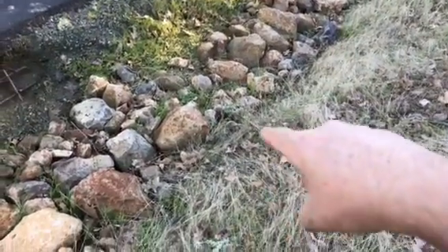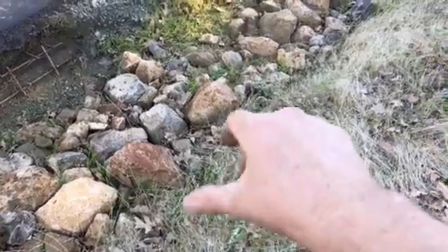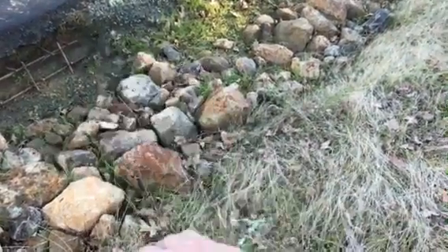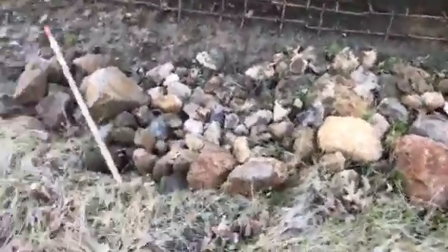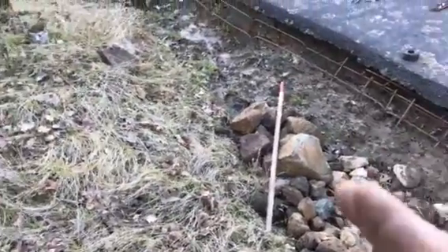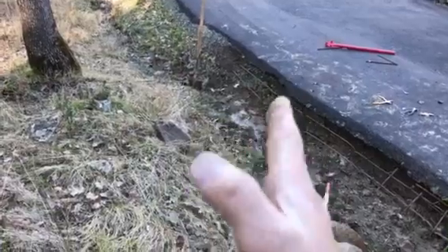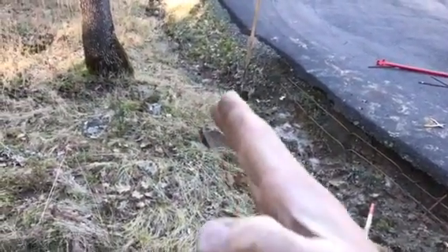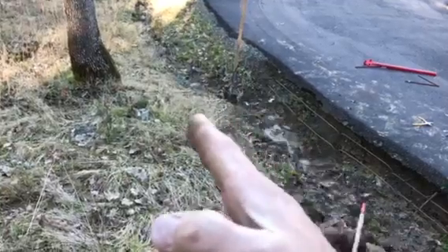So we're going to cut that edge there just a little bit, take these big rocks and move them over, and just kind of move the ditch over a little bit. Then keep it going there — and the same thing here, it really pushed that way. We're going to take the bucket of the tractor and just dig that out a little bit, just to kind of move the ditch over.